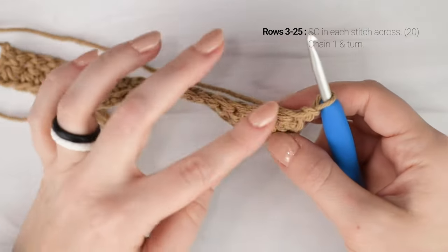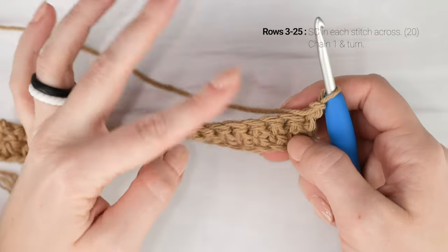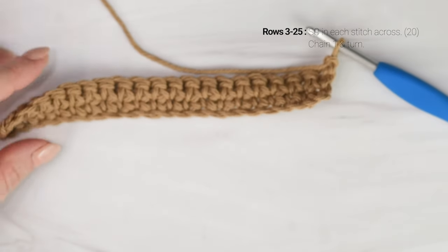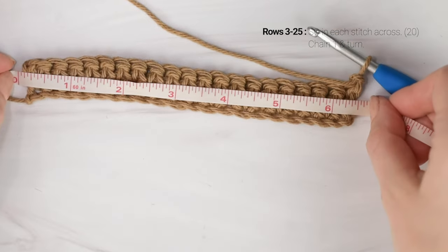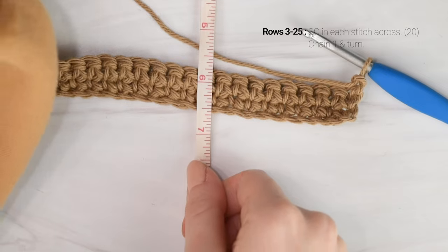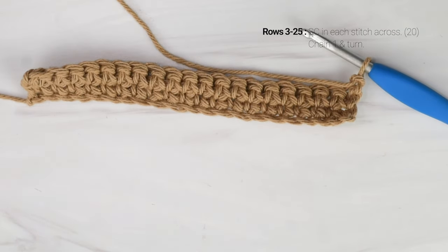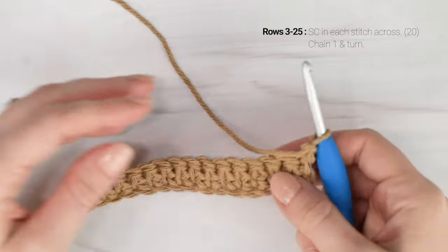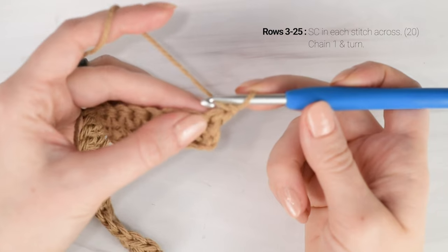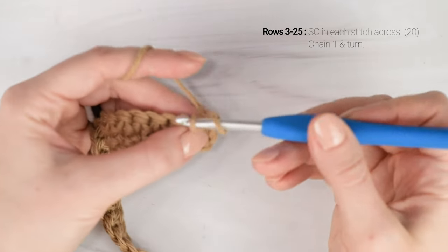We're just going to repeat row two until our dishcloth is the same length as the width. My cloth is about six and a half inches wide, so I'm going to repeat row two until the length is about six and a half inches tall, which for me is 25 rows. If you need a different number of rows to make your dishcloth square, that's fine. For rows three to 25, single crochet into each stitch across, chain one and turn at the end of the row, and repeat.